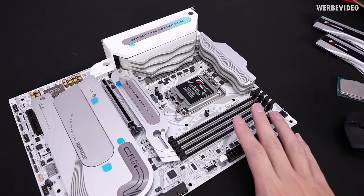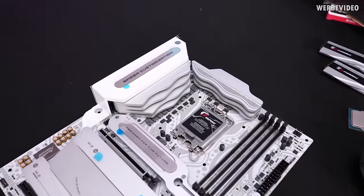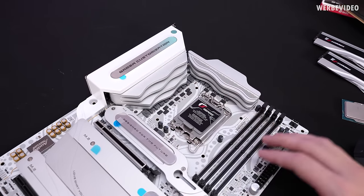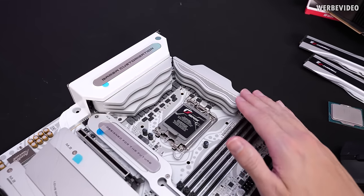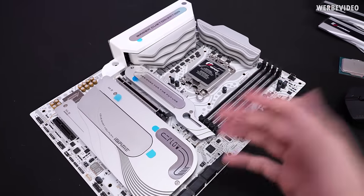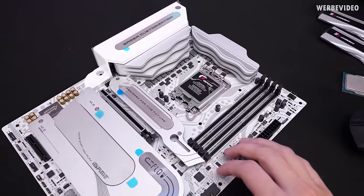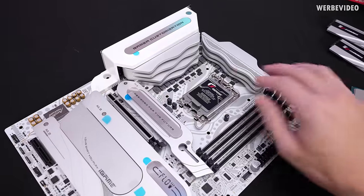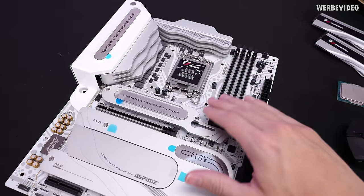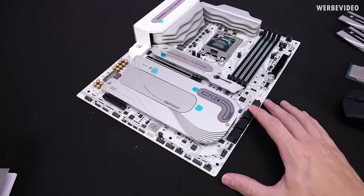Starting with the general features: it's a 4-DIMM board, LGA 1700, Z790 chipset, with an 18+1 phase VRM design — we'll check that out after disassembling the heatsink. The heatsink design fits their flow theme — a kind of liquid flow style that's unique, if subjective. Combined with the white and silver PCB, it also fits the white and silver heatsinks on the motherboard itself.